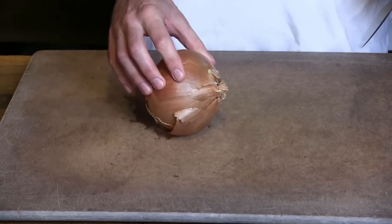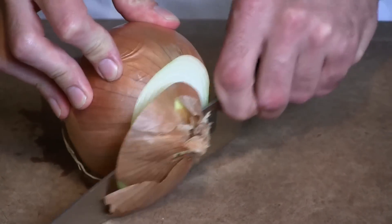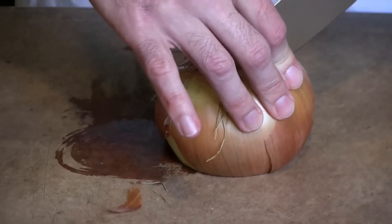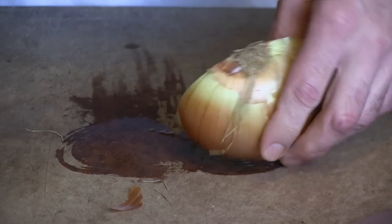Next we're going to try doing a diced onion. I've got to use a little bit of force to get through that onion.